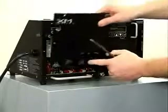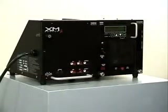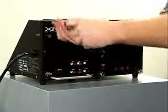Reinstall the transformer module front cover.